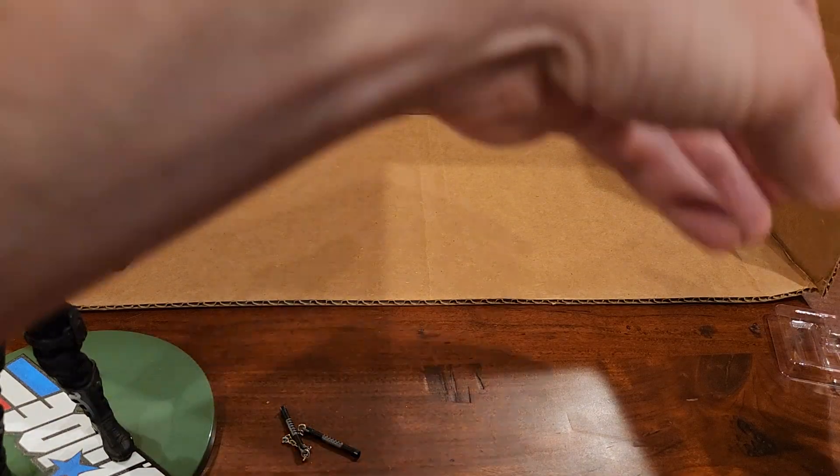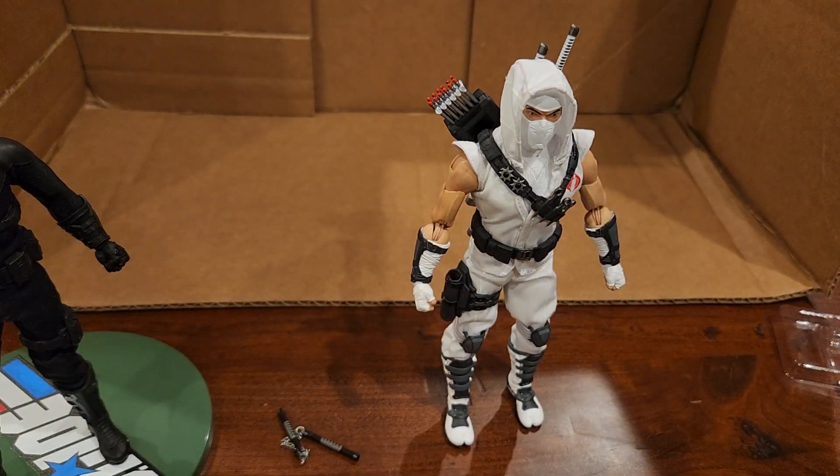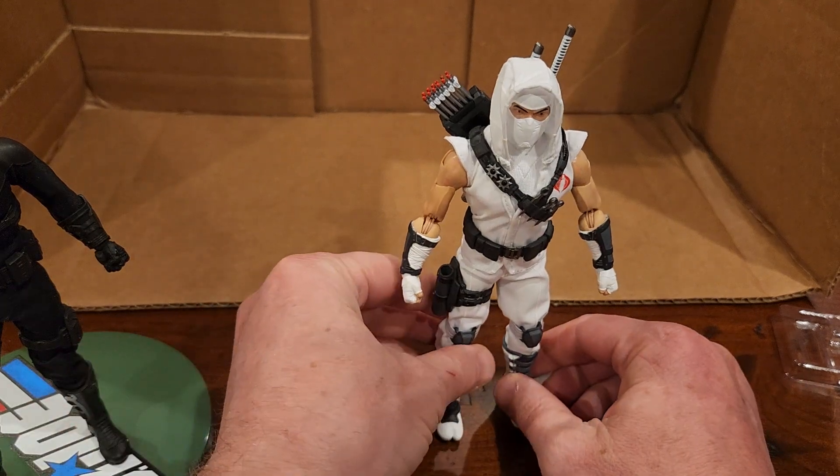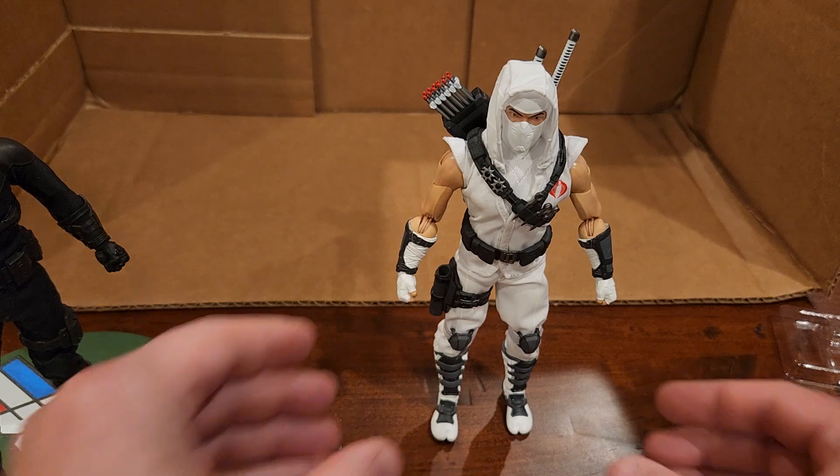I give this one high marks. I really did like Snake Eyes, but I like the usage of the gimmicks better with Storm Shadow and how they all attach to his body. I'm going to pose him with all of that stuff.